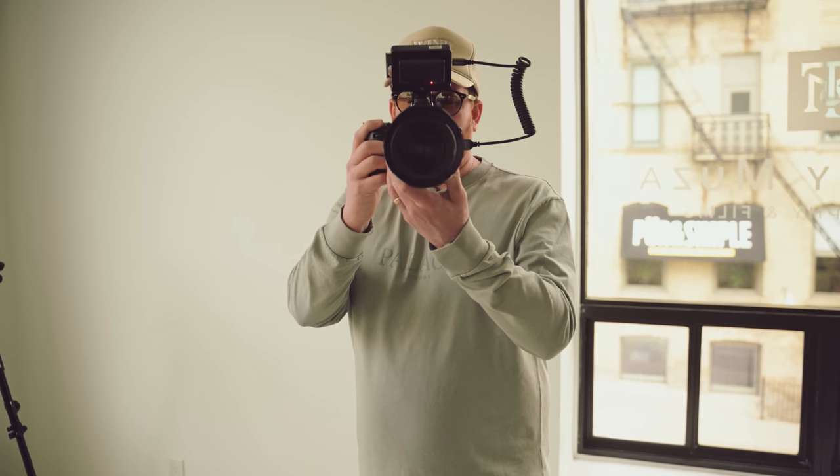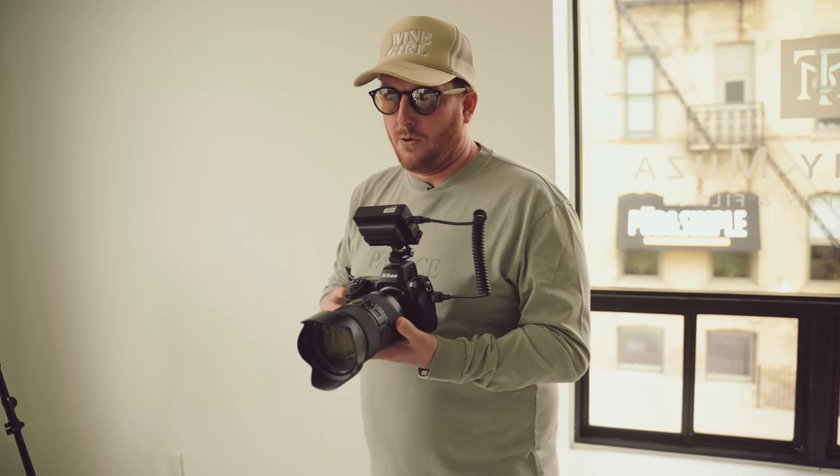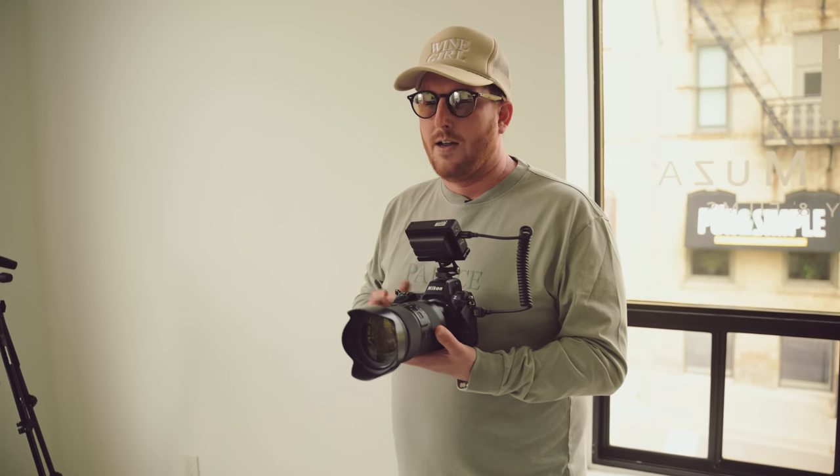This lens is honestly incredible. I've been using the 35 to 150 for pretty much every ceremony since this lens came out. It's a lens that I wish I would have had going back years and years. This is the one piece that was missing from my wedding photography kit. The 70 to 200 was the lens I would typically go to for a ceremony, and now I don't need it at all.